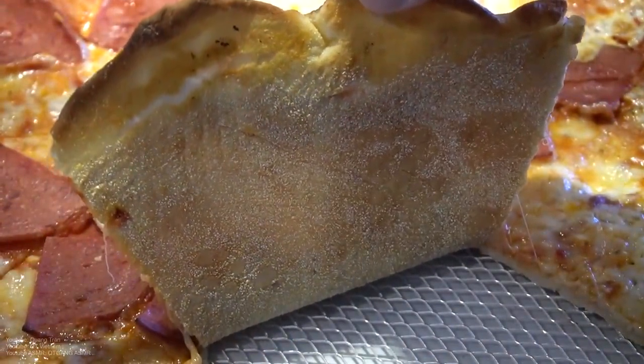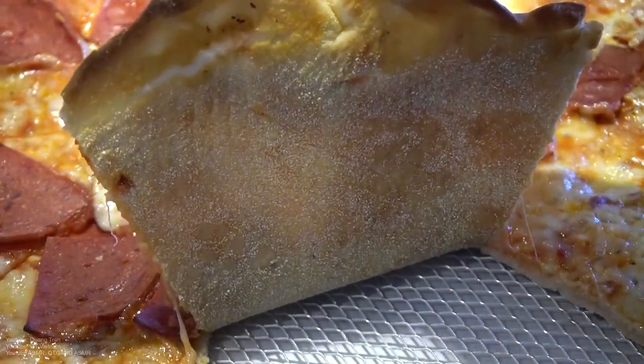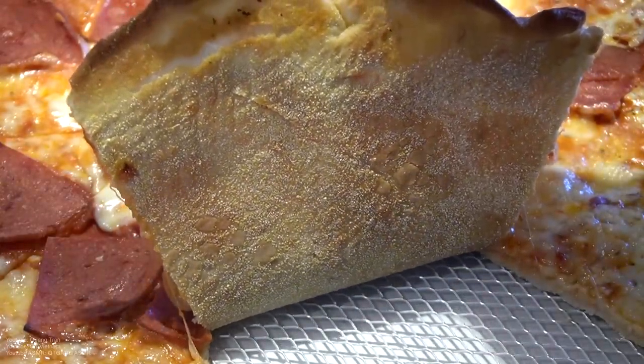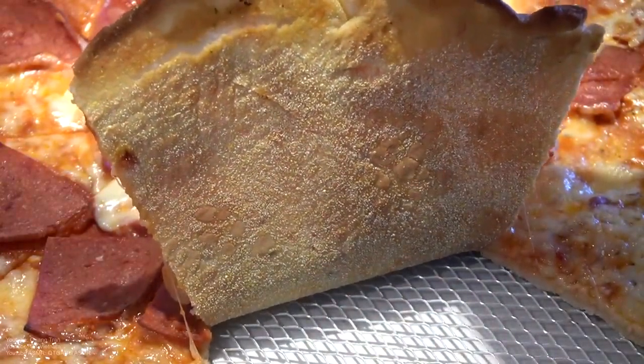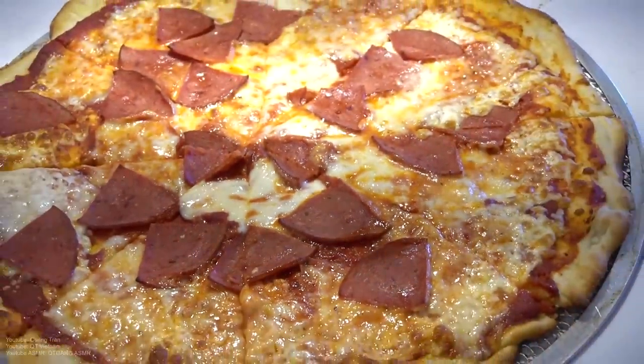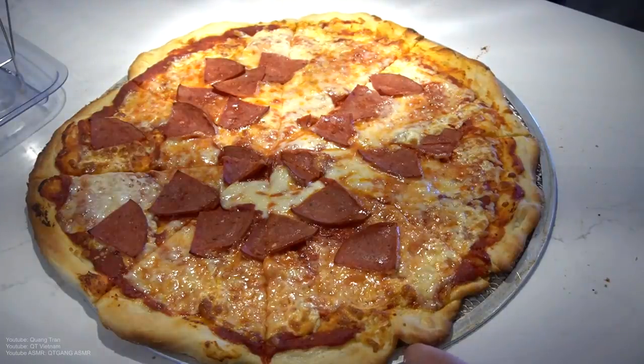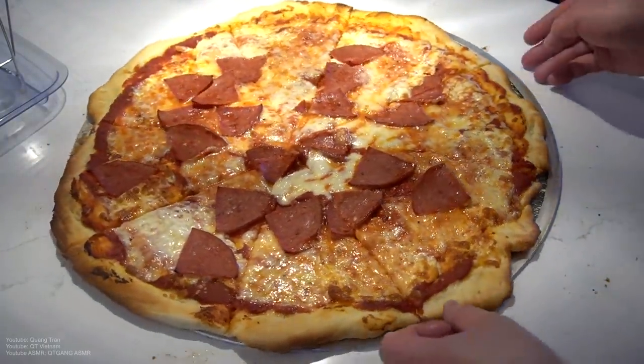See that crust? New York! New York! Where are you guys at? Right beyond that crust right there. I'm your pizza guy now, alright? Forget the other guy or gal — Quan Tran's your pizza guy now.